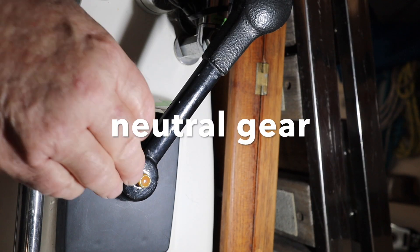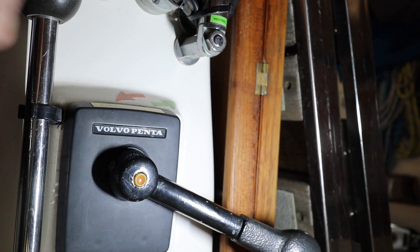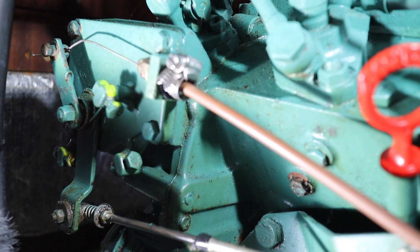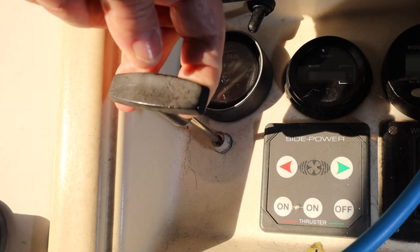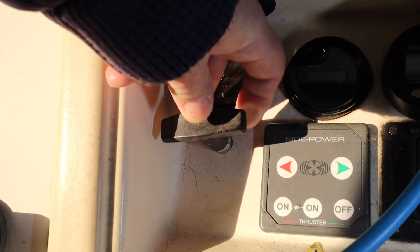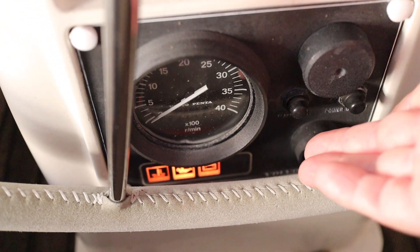So here's the sequence in the cockpit: press the red button in on the Morse controller, put the throttle to full on, pull the stop T-bar all the way out and push it back in again, then ignition on.